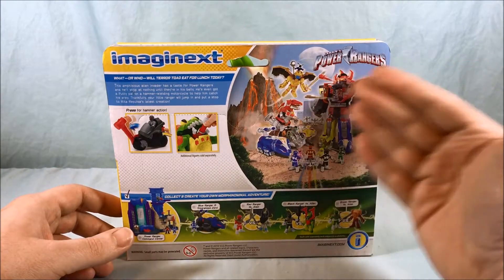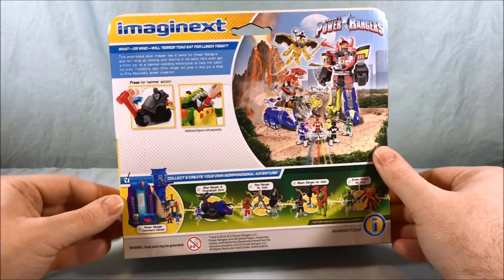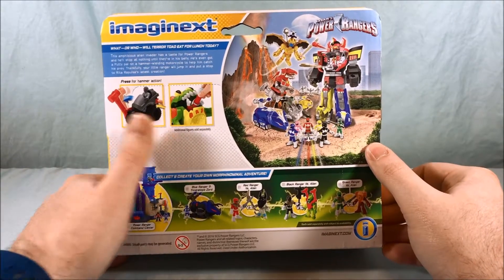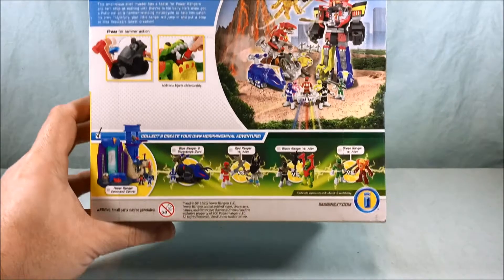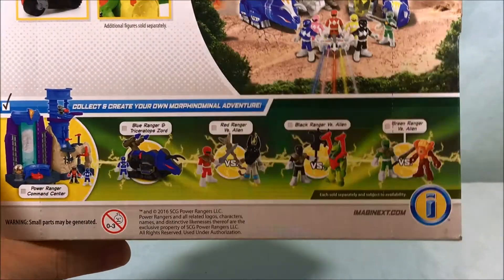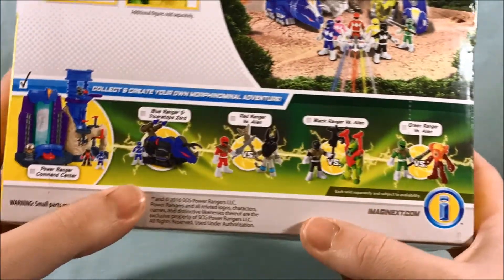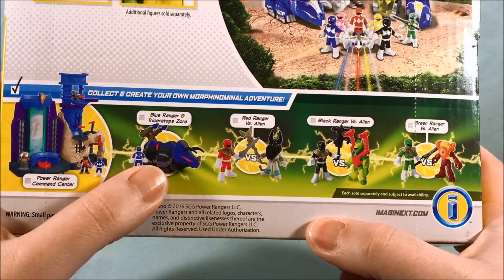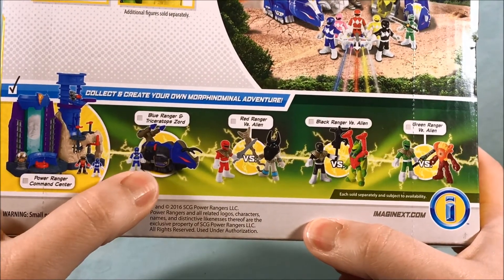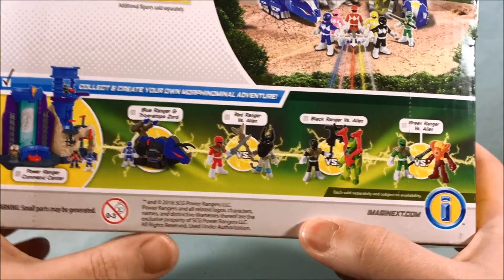Taking a look at the back, you have the usual kind of group shot photo that we've had on a lot of releases. It shows how the Toad can eat the Rangers, the bike has a hammer effect, and down here you see the whole rest of the Alien Invasion line. The command center is not part of the Alien Invasion line — that's on its own — but they repainted the Triceratops Zord in kind of a Thunder Zord unicorn paint scheme, which is actually really nice.